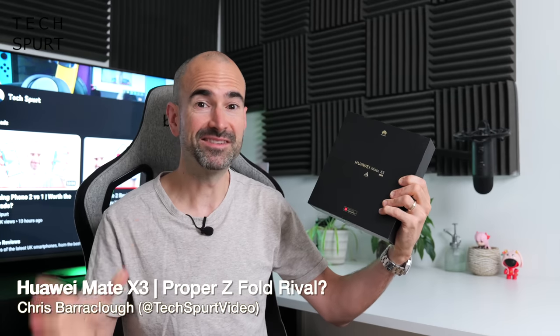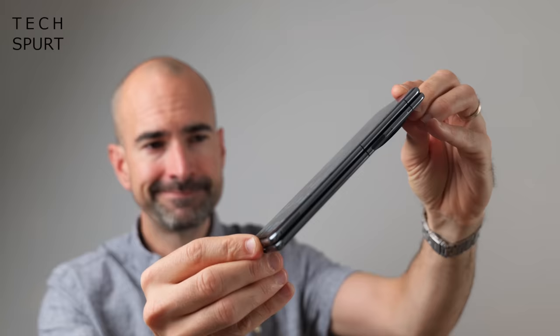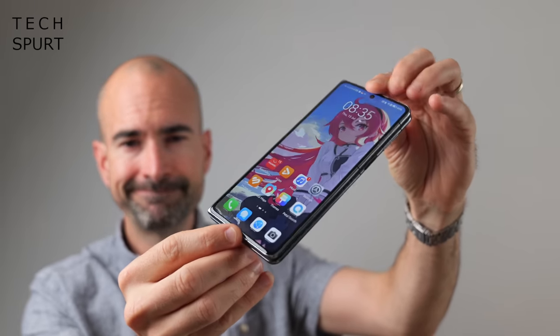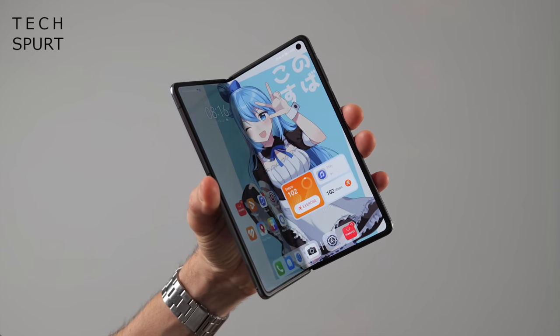The Huawei Mate X3 — the latest Galaxy Z Fold botherer to hit the UK — will set you back a rather tasty two grand, even more than the Pixel Fold. But the Mate X3 is a bit of a stunner, so let's stop banging on about it and just whip it out of the box and take you on a full tour.